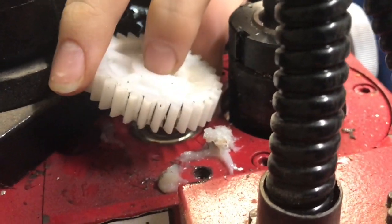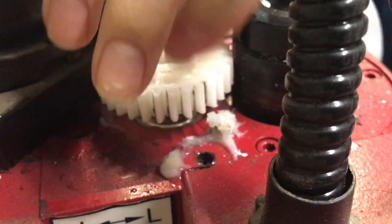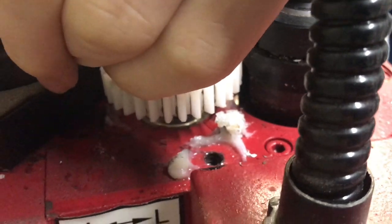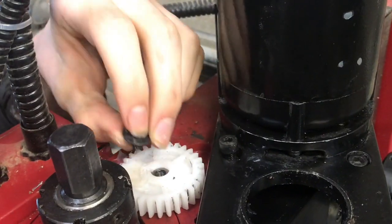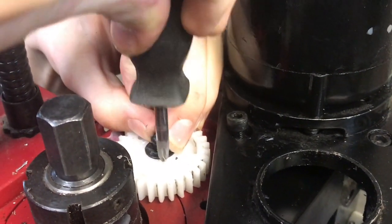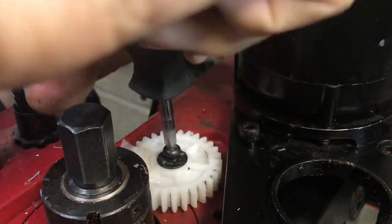Now I'm not saying that we don't want to replace the gear in the long run, but this will do the job. There are a lot of other jobs where you can use plastic welding and get a very strong, effective fix. You can see if it fixes a gear like this, it could fix a lot of other things.